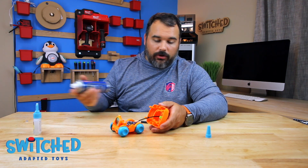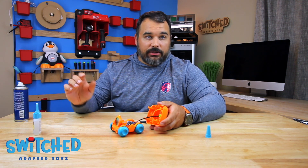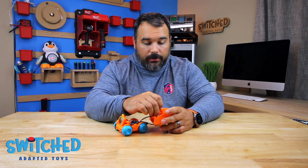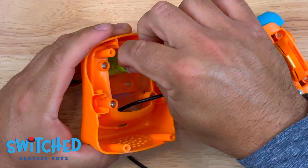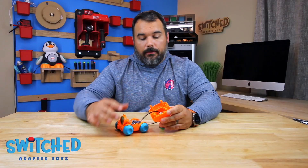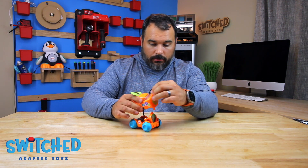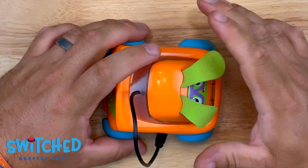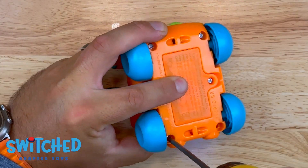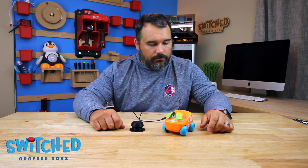You can either wait for the glue to dry or use a little activator, which dries it instantly. This little rubber gasket for the button fell out while I was working, so I'm going to make sure I get that put back in. Then we can put the two halves back together and screw in those four screws. Now that it's put back together, let's give it another test to make sure everything still works. There we go — perfect.